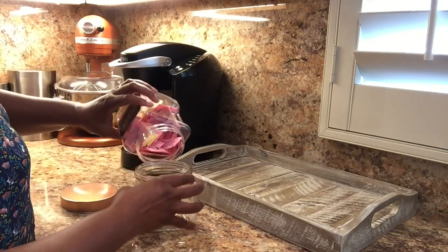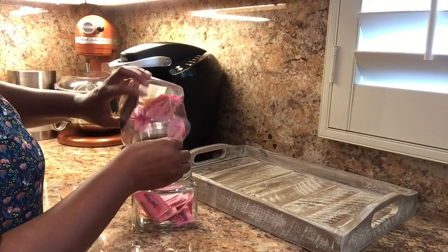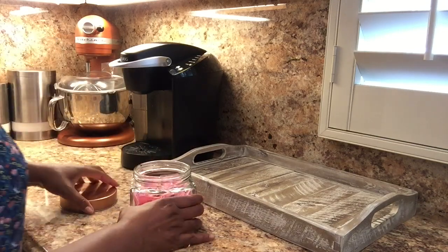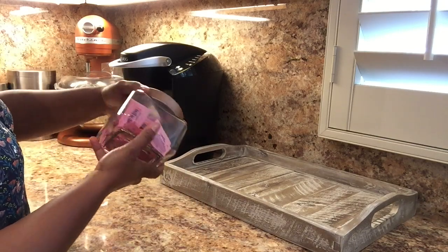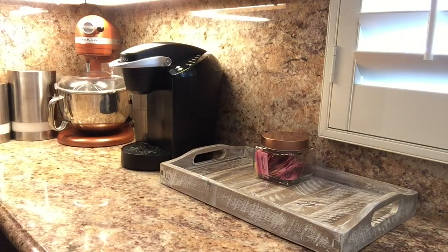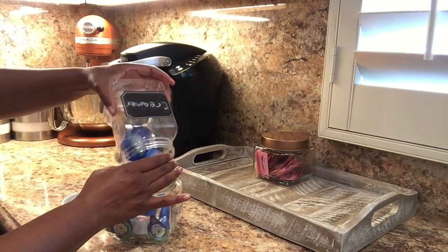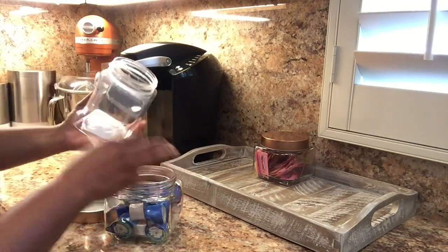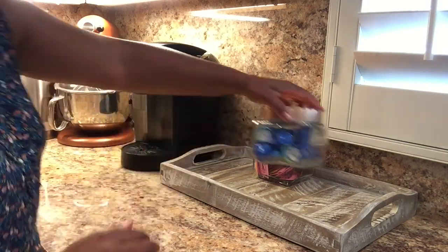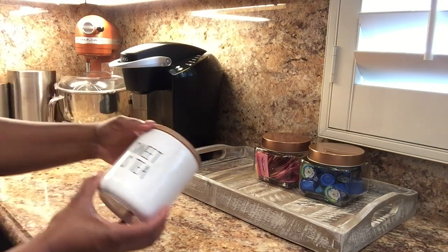In fact, almost everything is from TJ Maxx — they had a great deal. I also got one item from Target, which I'll share later. These glass containers have beautiful copper seals and they were only two dollars each, so that was a great deal. I'm going to use them to house my sugar and creamer. I had plastic containers before without lids, and I really like the way these lids look.